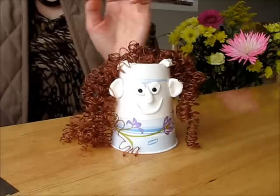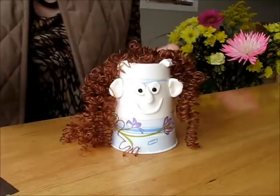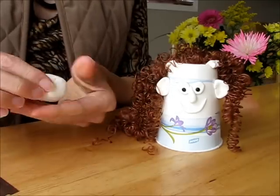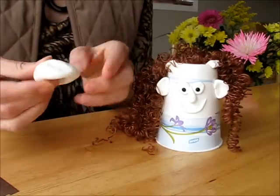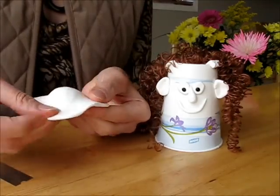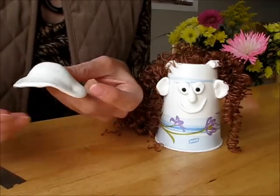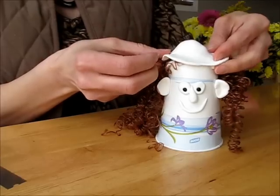So this will be a girl. And this will be the head. Just start forming it like this, like a mushroom shape.